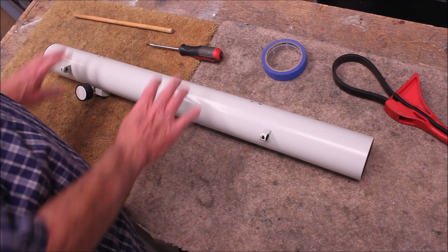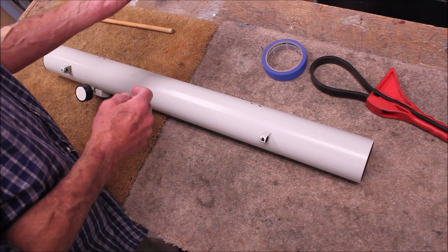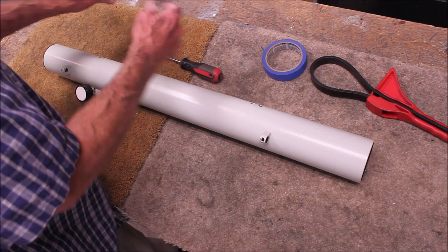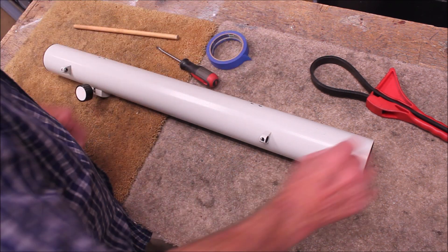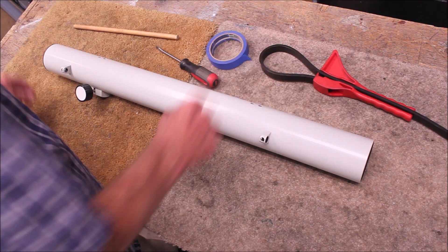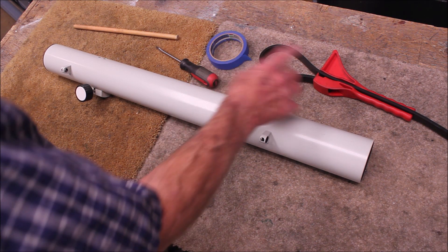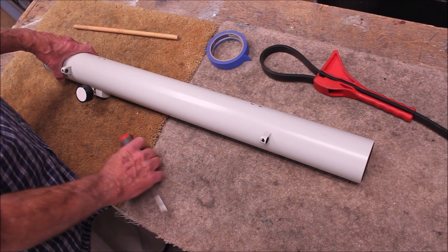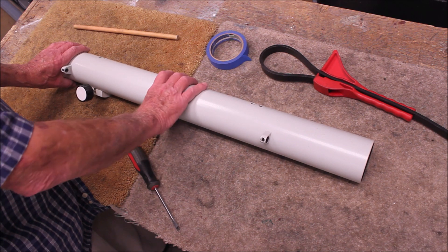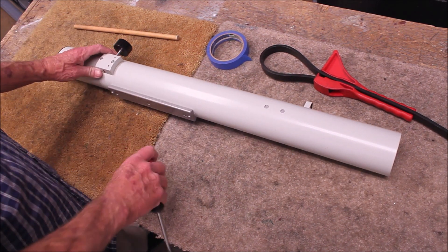Here are the tools I'm going to need to remove the objective from this scope. First, a simple screwdriver, a wooden dowel or something like that, a little piece of tape, and a strap wrench. The strap wrench may or may not be necessary on other scopes, and other scopes might have an entirely different construction, so I don't know — this is just the way mine works.